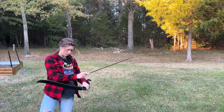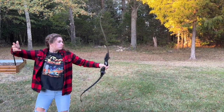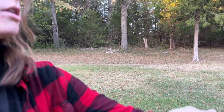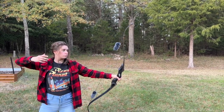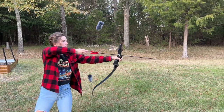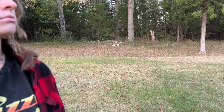Here's my daughter shooting the unsilenced bowstring. Now let's move the mic in a little closer. Now she's shooting the Tachyon bowstring with the rabbit fur silencers, and once again with the mic closer.